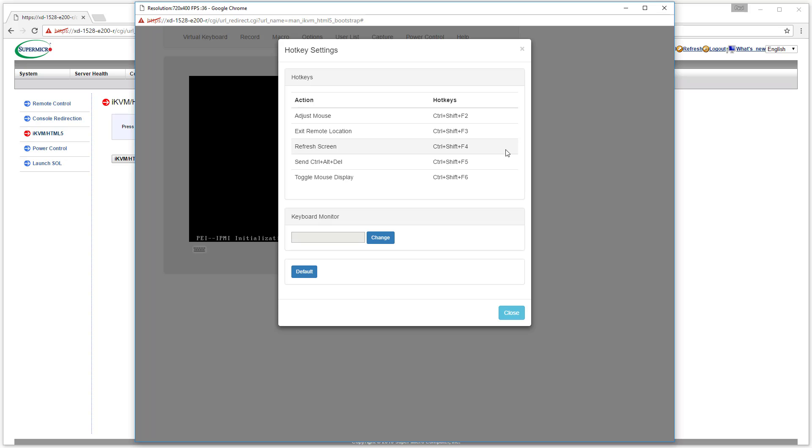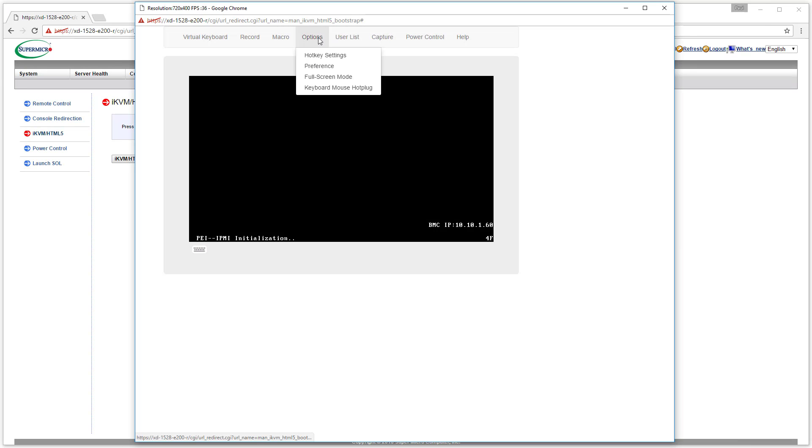Let's see how things are looking under hotkey settings. They moved them out of the way so they're no longer conflicting with VMware by default — F11, F12, F2, all those important keys. You're not likely to hit Control+Shift at the same time, so that's kind of awesome. It's a step in the right direction, though that was true in the previous 3.26 version of IPMI as well.